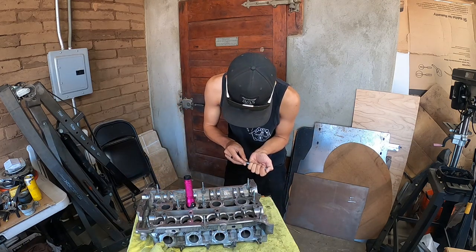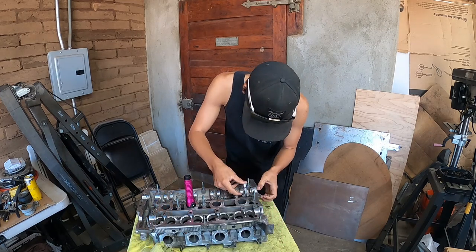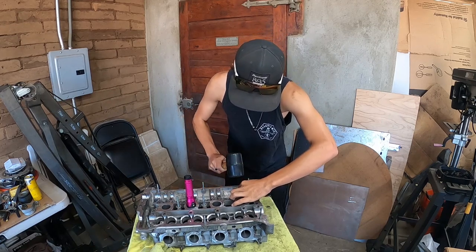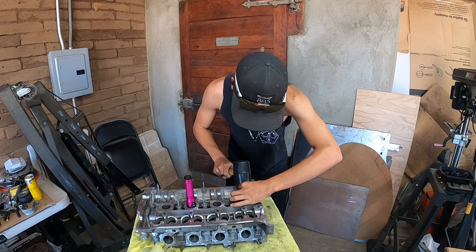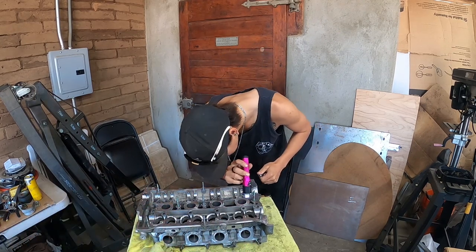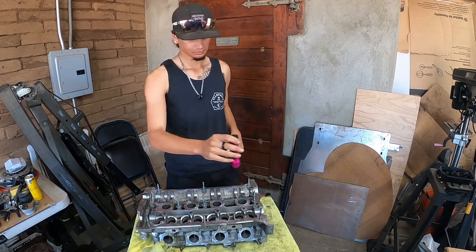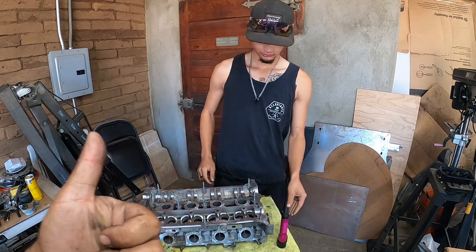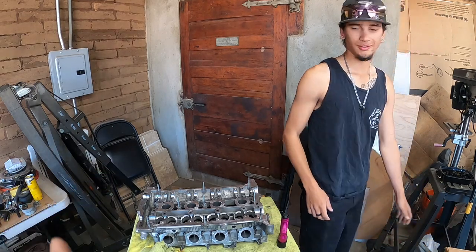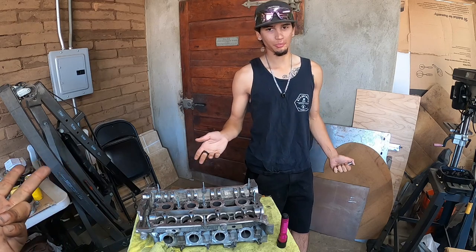After this we're gonna be installing Super Tech valves with stock springs, retainers, and keepers. Since this is not a really high horsepower motor, we're not going with major upgrades like the Super Tech spring system or a full valve train from Super Tech or Ferrara. This is going to be kind of a 300 horsepower build. The reason why we're upgrading the valves is that it's a smart thing to do when you're going over 250 horsepower.